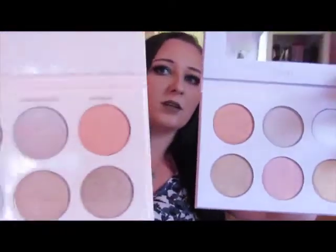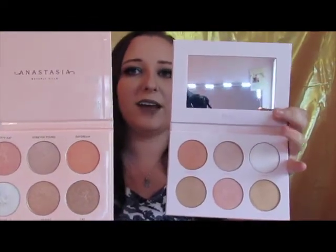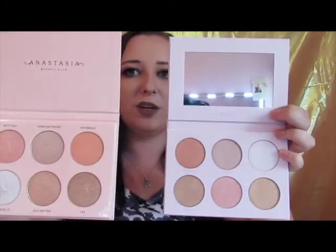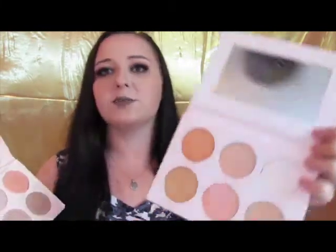Let me open these up side by side so you can see just how similar these shades are. Basically all they did was switch around the pans — you've got this white one here, Forever Lit over there, and these two in the center that are touching each other are almost identical. The middle two are nearly exactly the same colors. This one looks a little more glittery, which may just be because I use the Nicole Guerrero kit every single day.